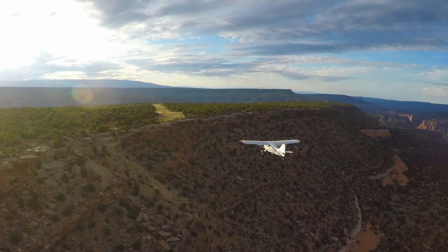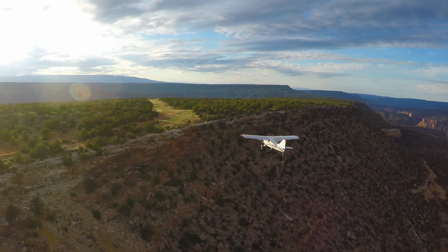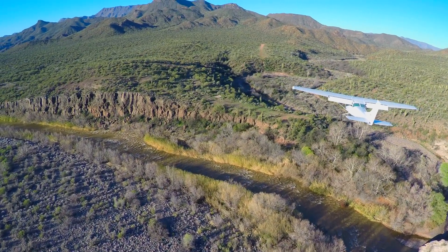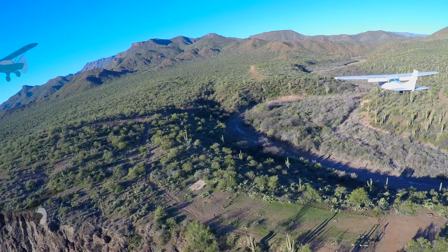While tail draggers certainly provide fun access to the backcountry, having a traveling plane certainly shouldn't stop you from exploring fun destinations. With the proper training and appropriate technique, a trike can take you to some fascinating places.